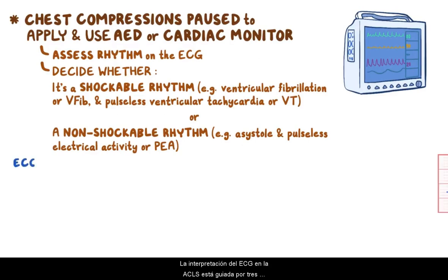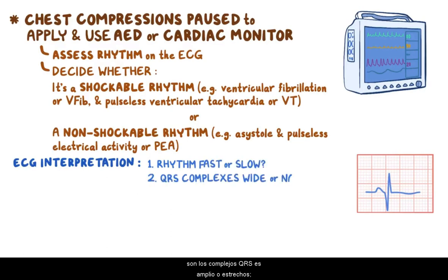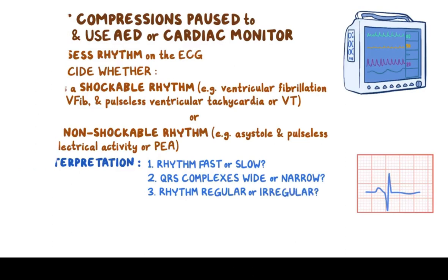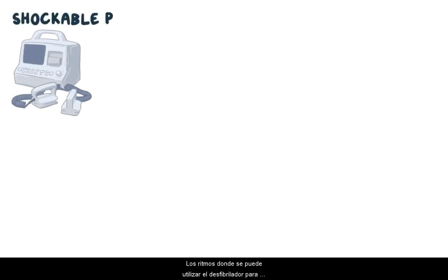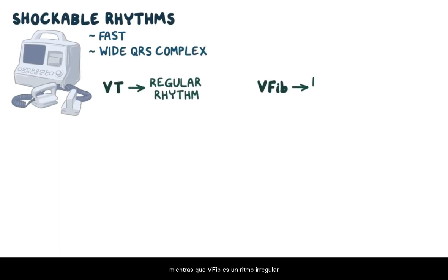In ACLS, ECG interpretation is guided by three questions: Is the rhythm fast or slow? Are the QRS complexes wide or narrow? And is the rhythm regular or irregular? Rhythms where a defibrillator can be used are ones that are fast and have a wide QRS complex. After that, VT is a regular rhythm whereas V-fib is an irregular rhythm.